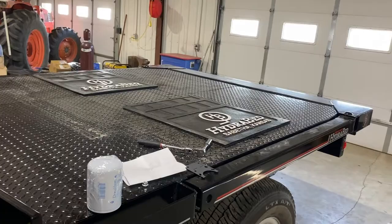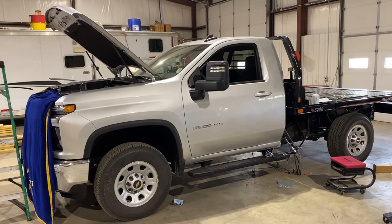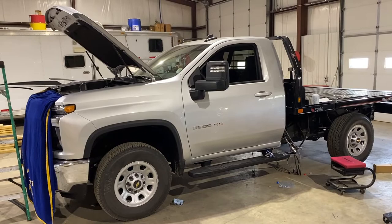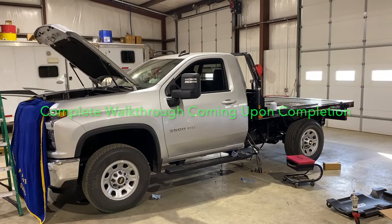I think that's about it for today. This is the Hydra Bed 3200. I will do a complete walkthrough once it's finished, but that's just a look at the project about halfway done with a few details as they're working on it. Thanks for watching — hopefully that was a little bit informative on the Hydra Bed. If you have any questions, feel free to give us a call here at Open Range Trailers. Our number is 620-615-1145.